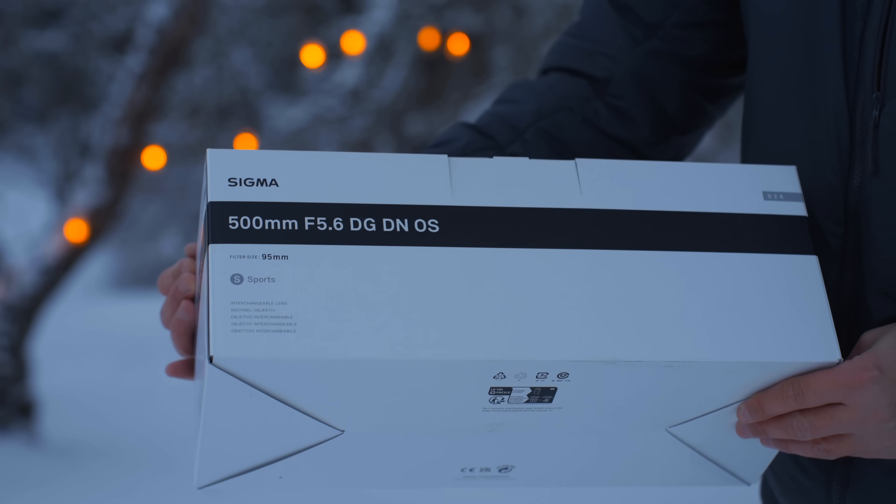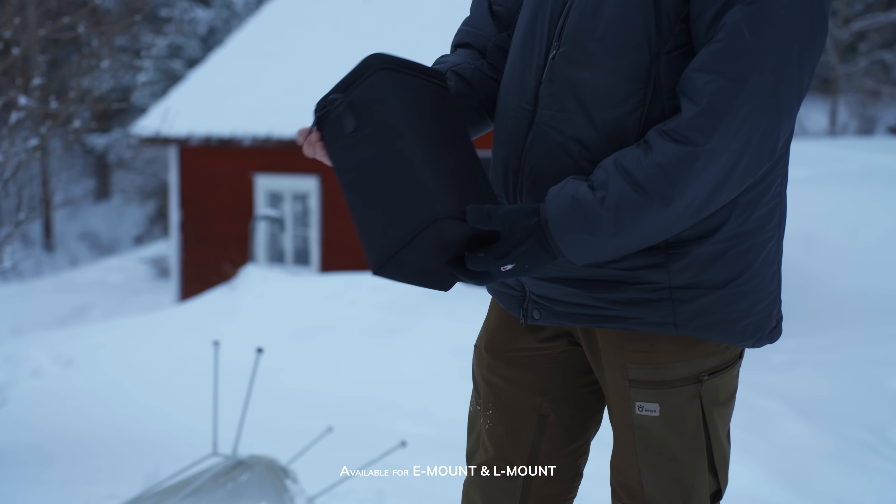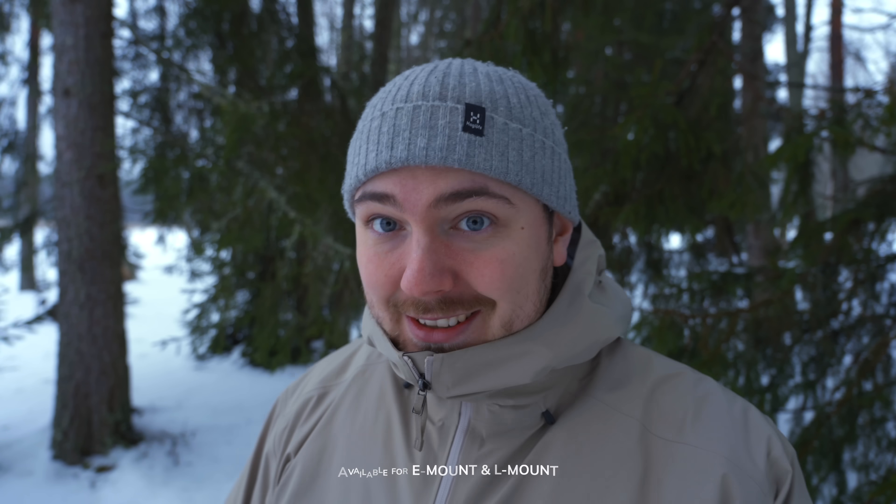The lens comes in this white Sigma box that you've probably seen before. It comes with a carrying case with a shoulder strap, so if you're carrying the lens you can have it in there and the lens is all safe.